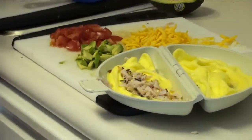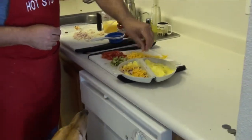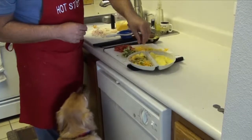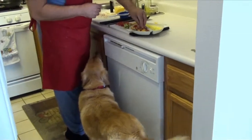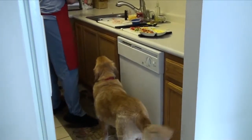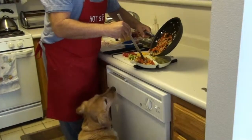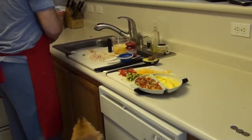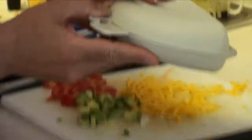Ginger would just as soon eat this right now without cooking it, but we know better than that. So we're going to put some cheese in, some avocado, some tomato. Then we add the bell pepper, mushroom, and onion mixture, and close the lid like that.